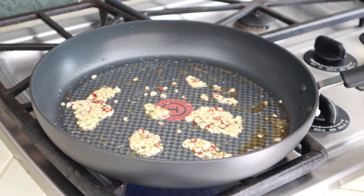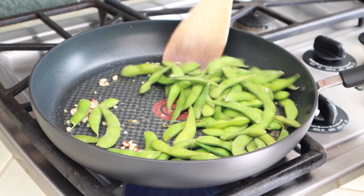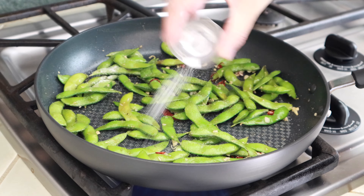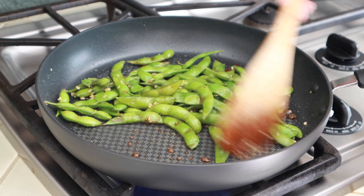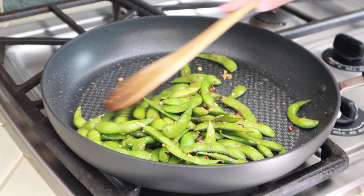And add the edamame. And stir fry for about 3 minutes. And season with salt and soy sauce. And coat the edamame with the sauce. And serve immediately.